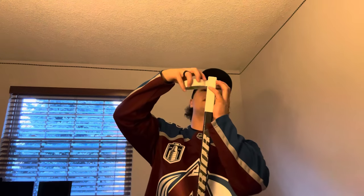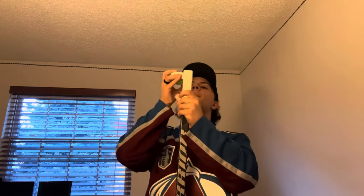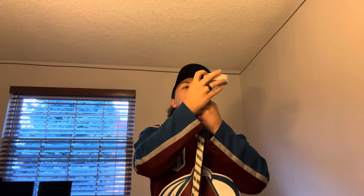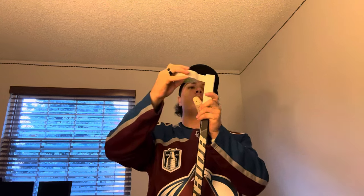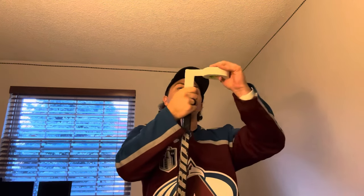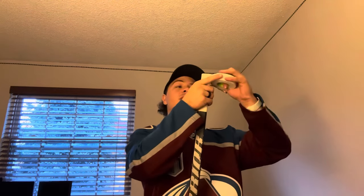Then I take my tape again — this is where it gets kind of intense. I start back up at the top, even with where I had started, and to make a butt end I just start going around in circles. You can do this as much or as little as you'd like — there really is no right or wrong answer. But if you're doing this for a goalie, especially if you're a new goalie, you're going to want a bigger butt end. A couple of wraps around is probably not going to work well.